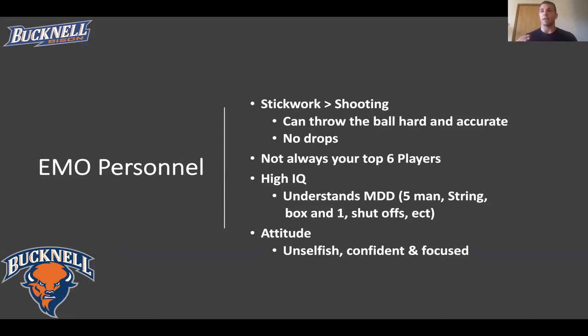We also want players to have high IQs. It's very important for our man-up unit to be able to diagnose what defense the man-down unit is in — whether that be a five-man, string, box-and-one, or if they're shutting off or pressuring in certain situations. It's important to recognize what looks are going to be open based on what sets or style that defense is playing. Attitude is also critical — players need to be unselfish, giving up a good shot for a great shot for a wide-open teammate. And finally, you need to be confident and focused, because scoring in an uneven situation is one of the highest-percentage opportunities you'll have in a game.